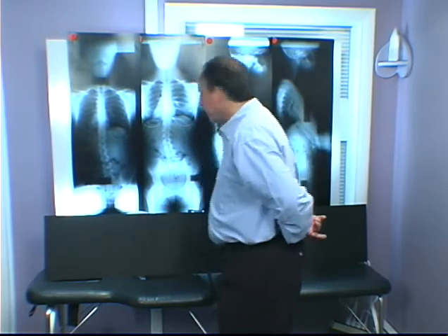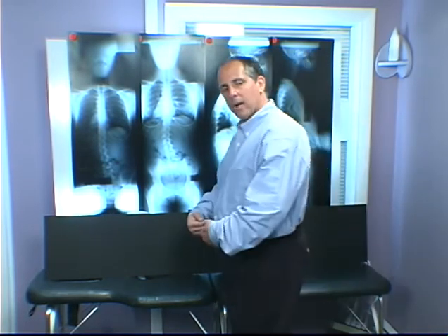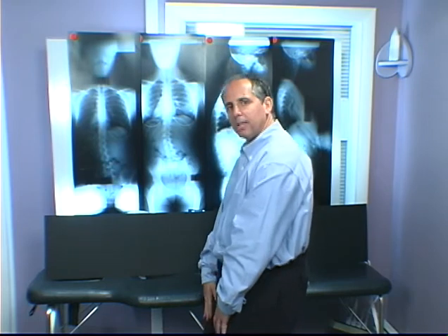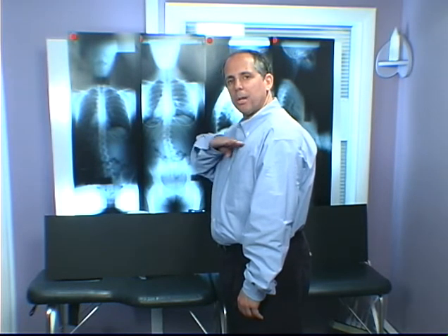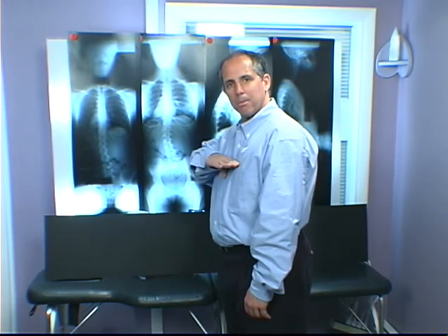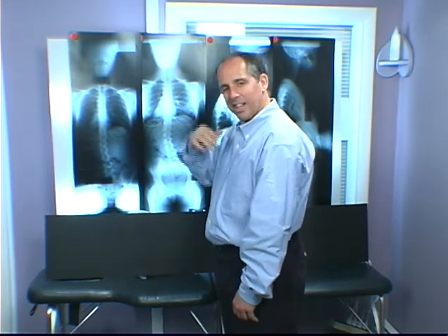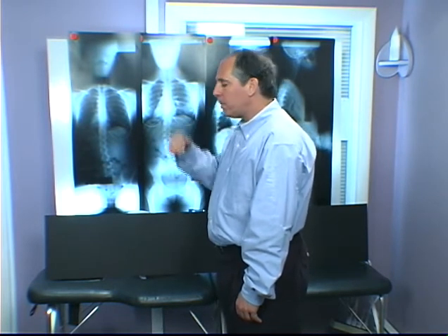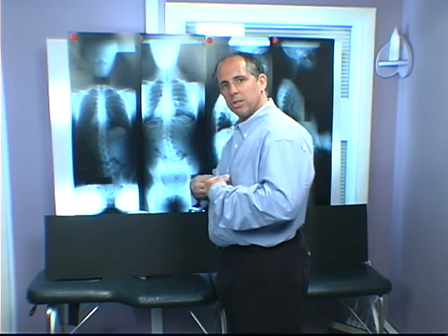If a vertebra slips posterior, you have muscles that can pull anterior. Down here you have the psoas — every time you're sitting down it attaches from the spine to something in front, and as you stand up it pulls that forward, but only up to about L2. From L3 up to somewhere in the mid-thoracic, if you pinch your nose shut, close your mouth and suck in, you'll feel the diaphragm pull those vertebrae anterior. And above that, if you put your head slightly in flexion, palm on your forehead and flex against resistance, you can pull the rest of them anterior.